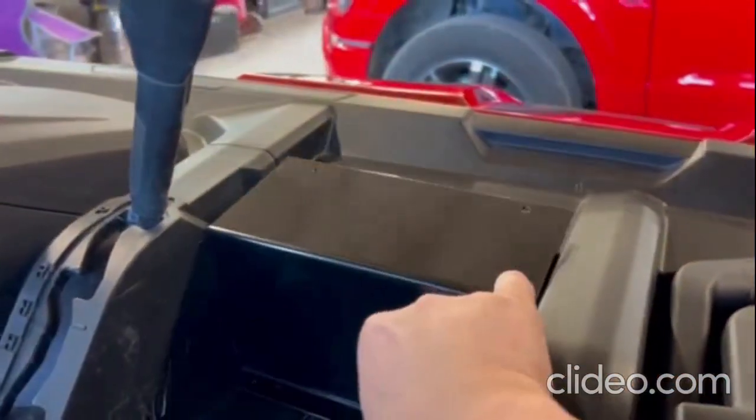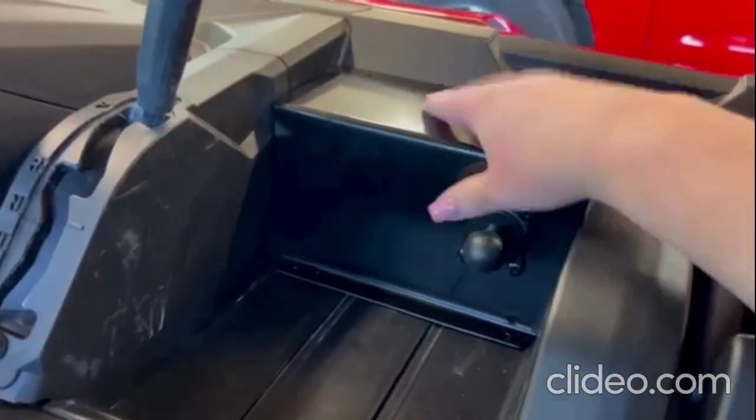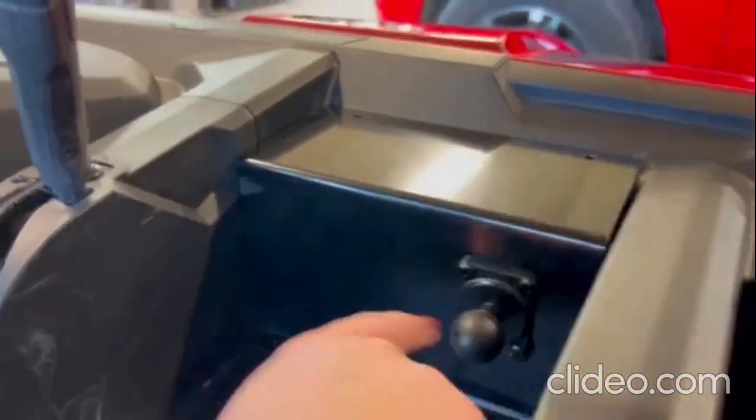To start off, we're going to place it right here over the warning label and put it in place. The next step will be to drill holes in the top and the bottom.